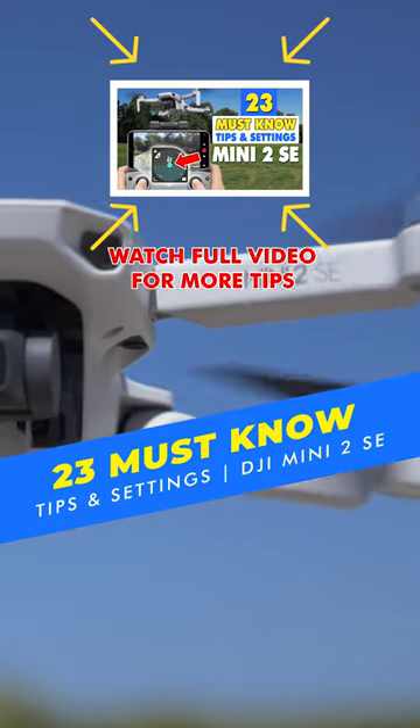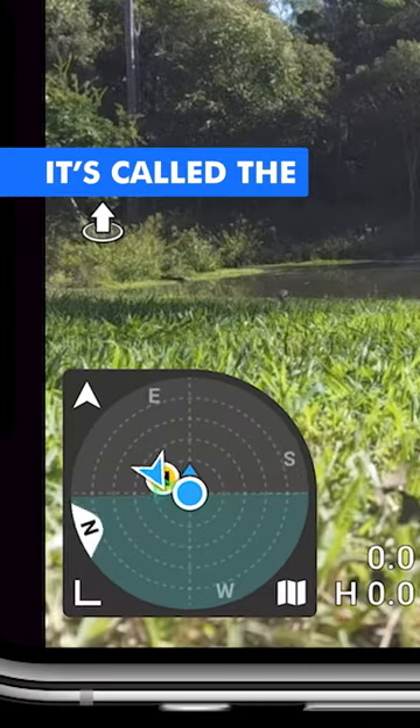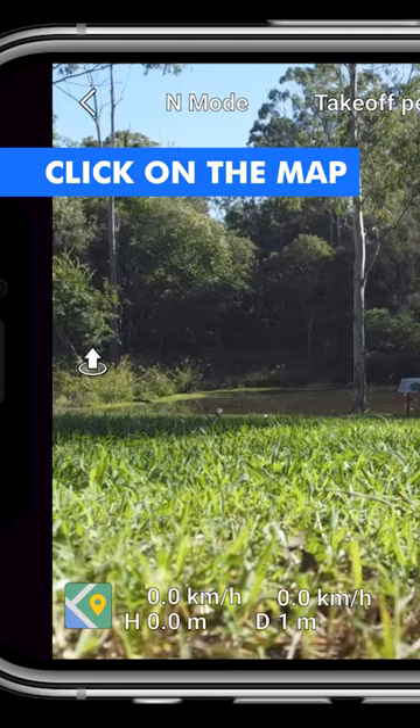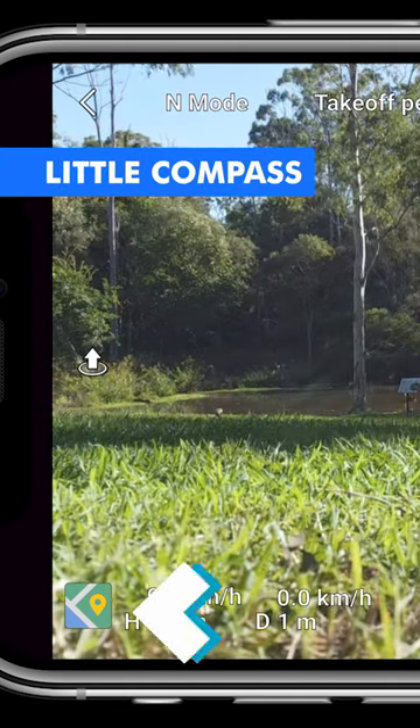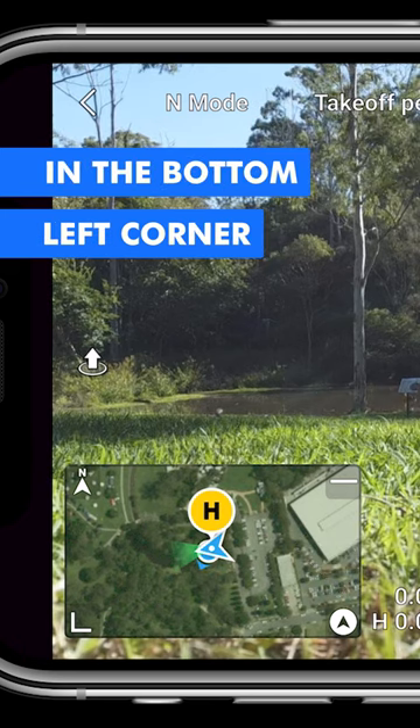I've got some really cool tips and tricks in this video. We're going to start off with the first tip in the flight menu — it's called the attitude indicator compass. All you have to do is click on the map icon in the bottom left corner, then click on that little compass icon, and it will bring up the compass in the bottom left corner.